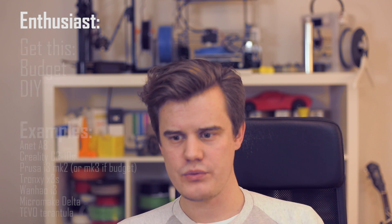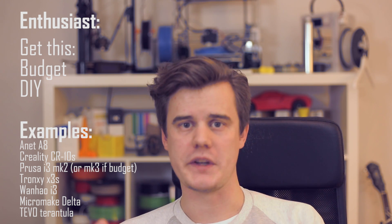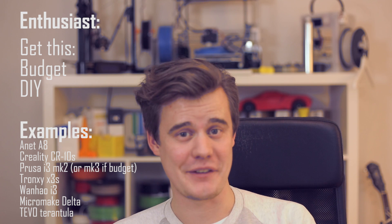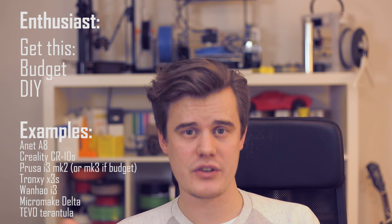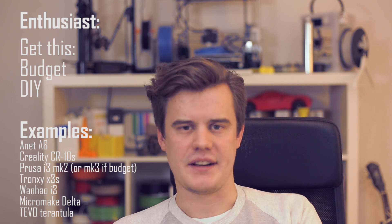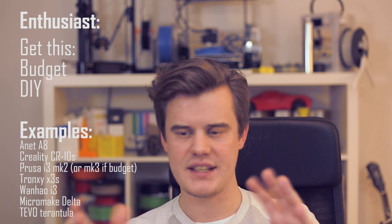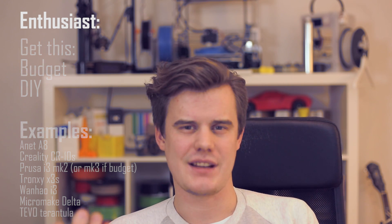If the person you want to buy the printer for is that type, you really should get them some sort of do-it-yourself kit — a printer that allows them to get the full experience learning what all the parts do. They are probably going to troubleshoot the machines themselves. These kinds of machines are pretty cheap, going from around $100 to a little bit more, and you should be able to find one under $500. Look at some reviews on YouTube to get a feel for it.